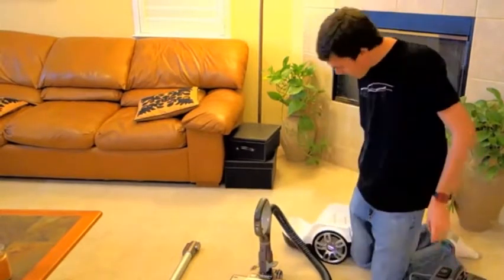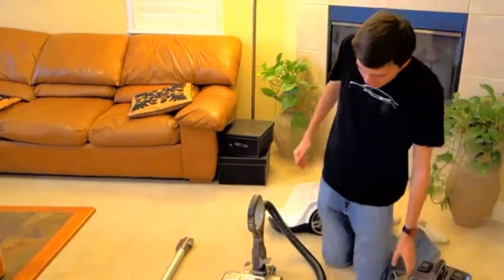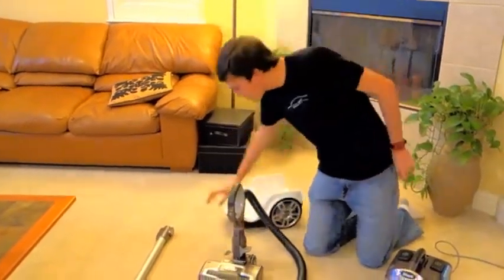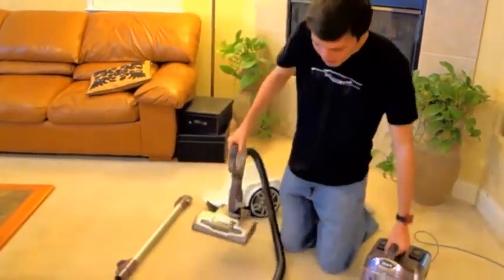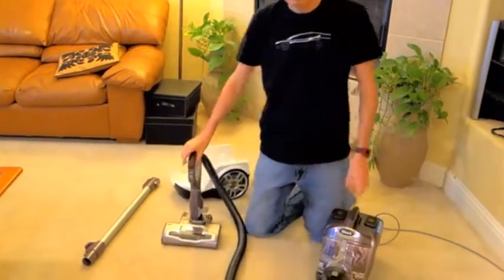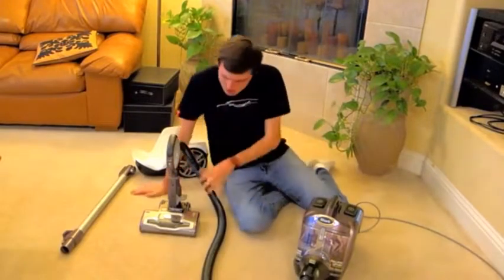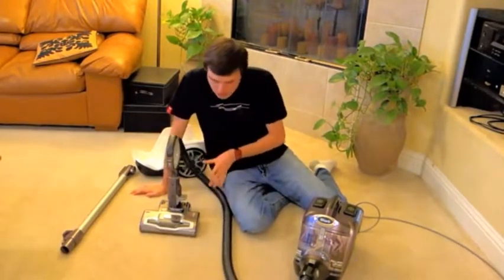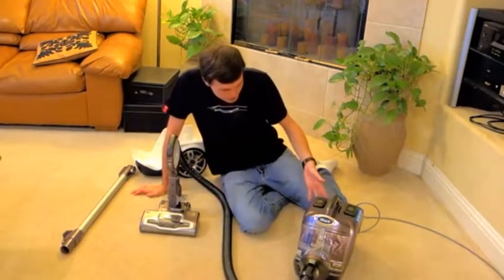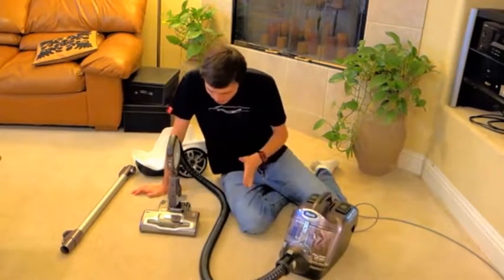The only problem is that it's very heavy on both ends. You're removing the weight of the wheels and the wand, but it's still extremely heavy compared to some other vacuums — especially the Shark Rotator Powered Lift-Away Professional upright vacuum, which in lift-away mode is much lighter and much easier to do stairs. So the whole reason for this machine to be bought, which is easy stair cleaning, doesn't really work out.